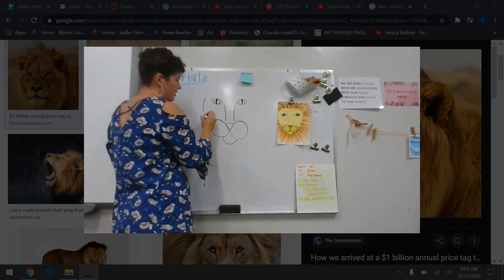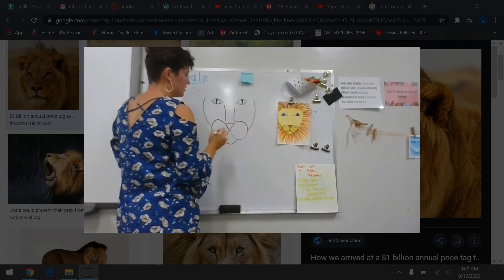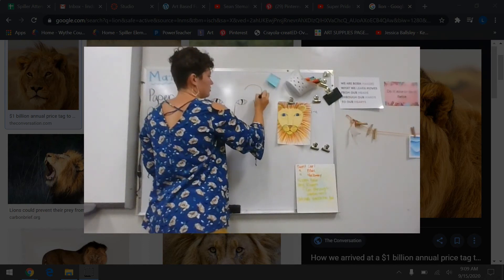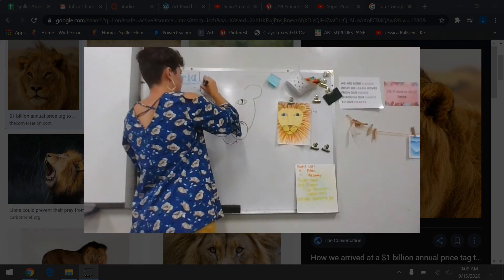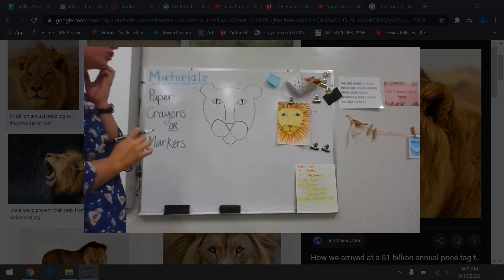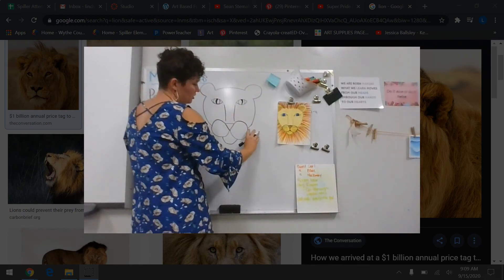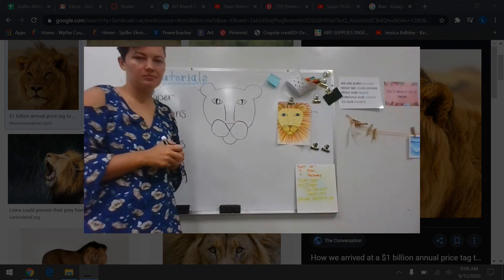So we're ready to draw now. What I'm going to do is run a line from about his eye down to his mouth — that's going to be the line for his face. Now I'm going to go ahead and add his ears. Again, if you think you need to practice these before you draw them, you can practice in your sketchbook. I'm going to go back and double-check if there's any place I need to fix.